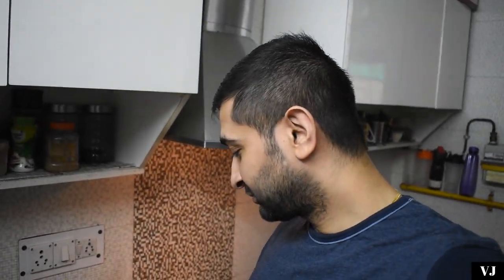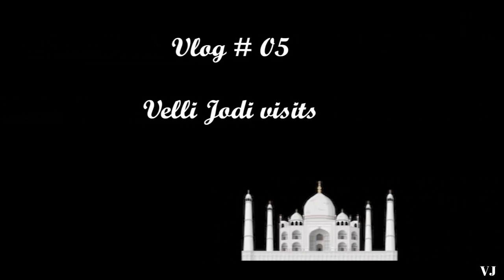Our wonderful chai is ready and I will show you the first sip of it. Hello all the beautiful people, welcome back to our channel.